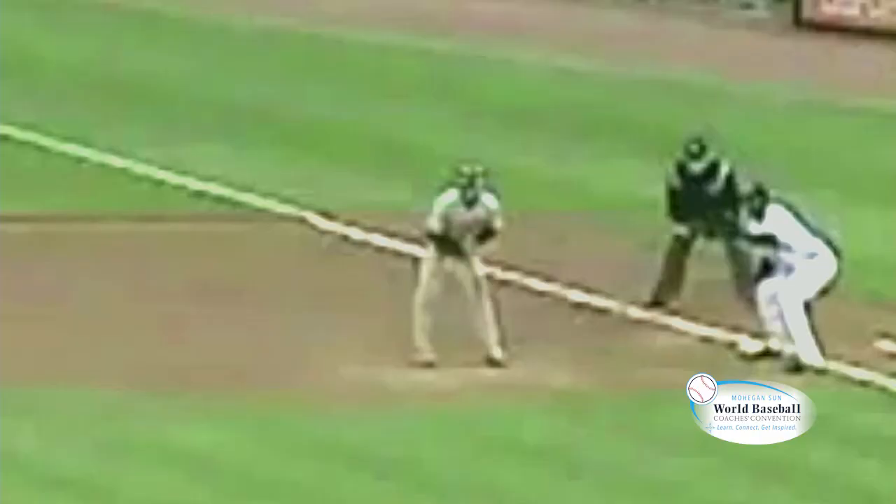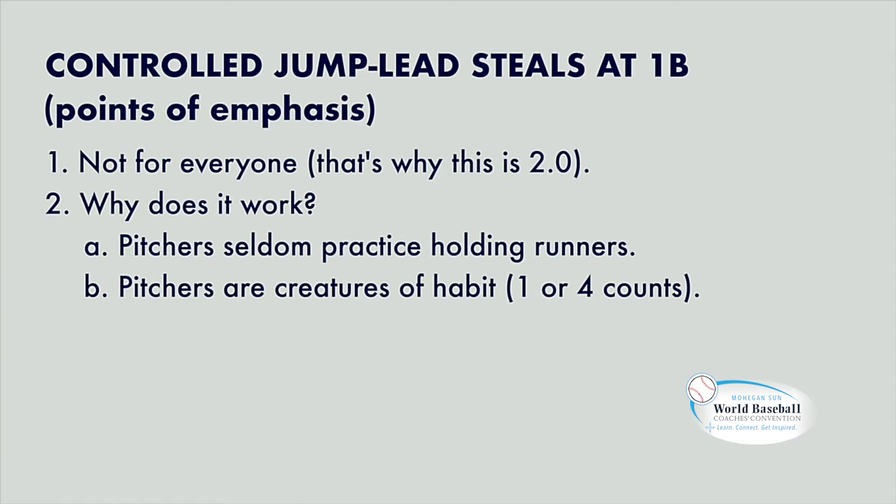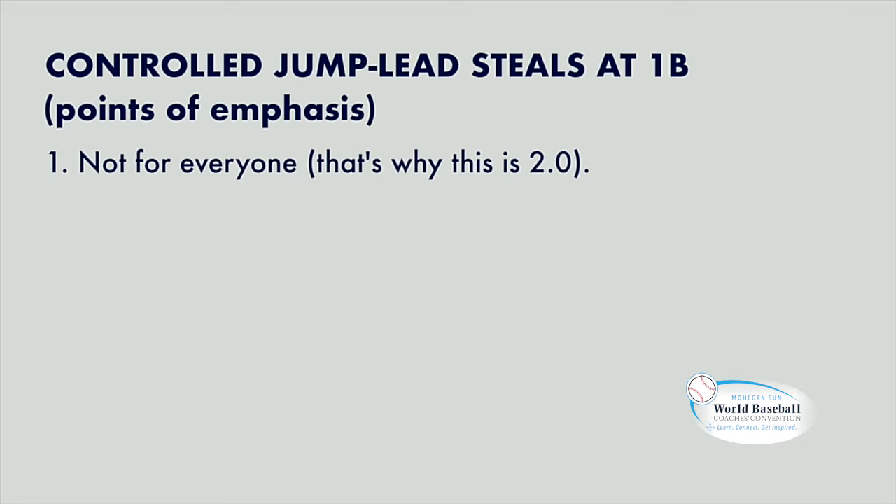Now this looks like he's flipping a coin and going early, but this is really scientific and really systematic. We're going to dissect this. This is one of those things I call backyard baseball 2.0, because not all of your guys can do this. This is for guys that have really good feet. Hockey players who also play baseball are the guys who are best at this.